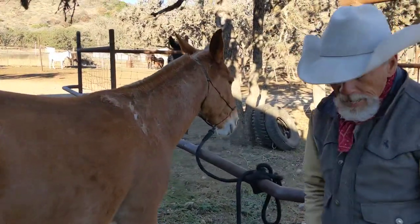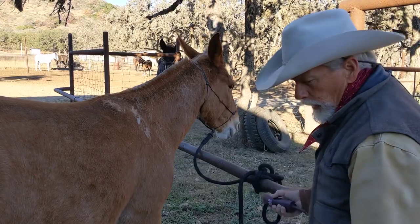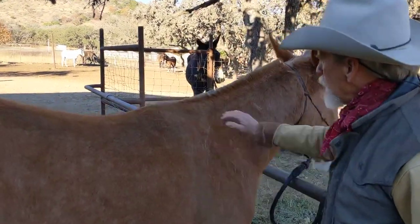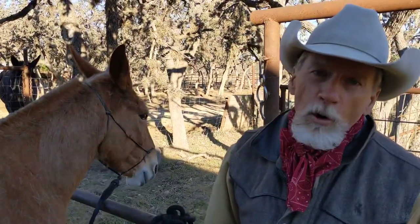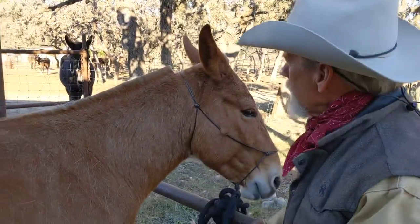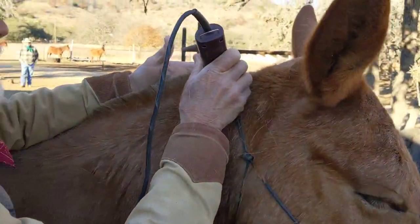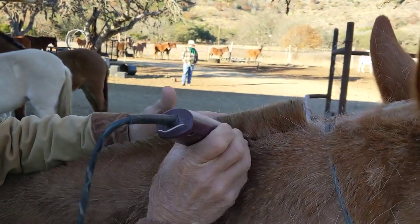We call this guy Trump — that's not a derogatory name. We call him Trump because he's orange, and we've all noticed that Trump is a little orange from time to time. We're going to do the same thing to this side of his mane.